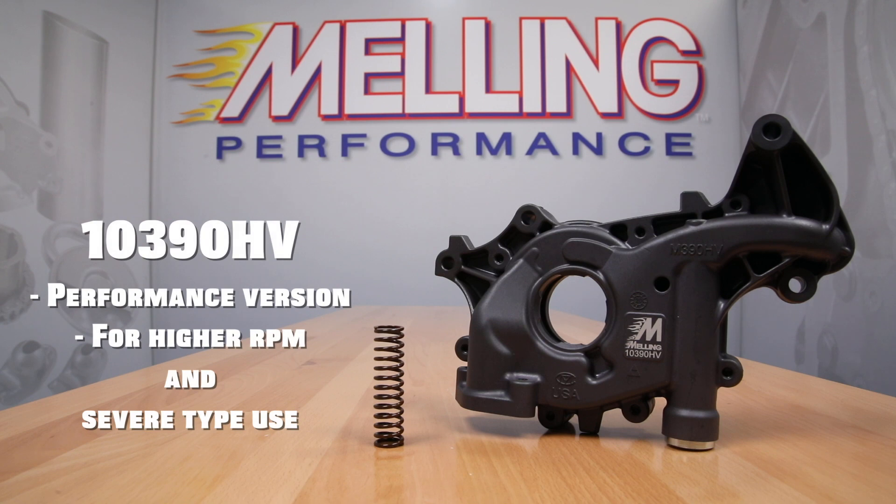The Performance 10390HV oil pump features a hard coat anodized body and cover, making it a much more durable pump. This pump is a great choice for engines that will see higher RPMs or severe duty type use.